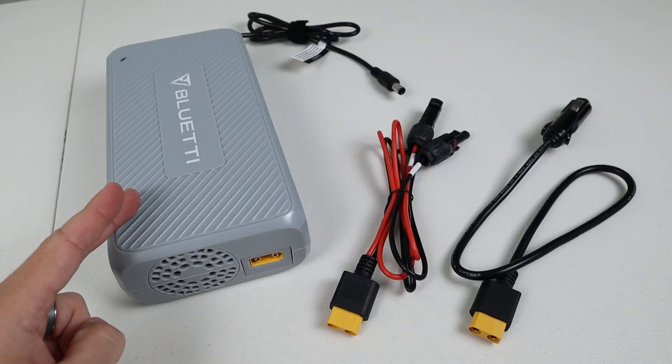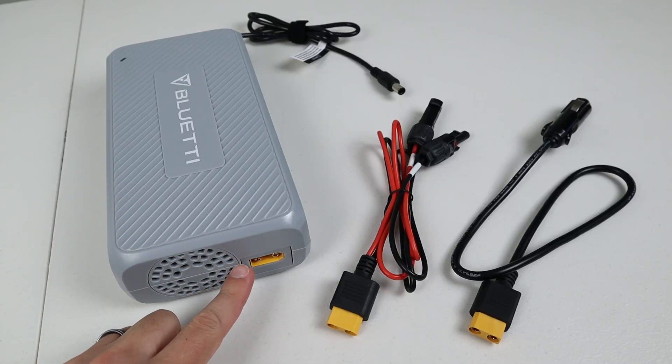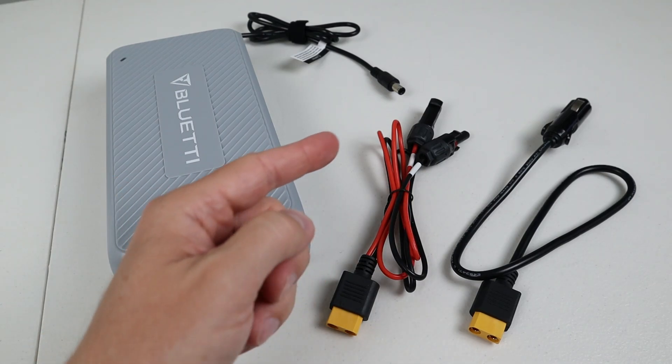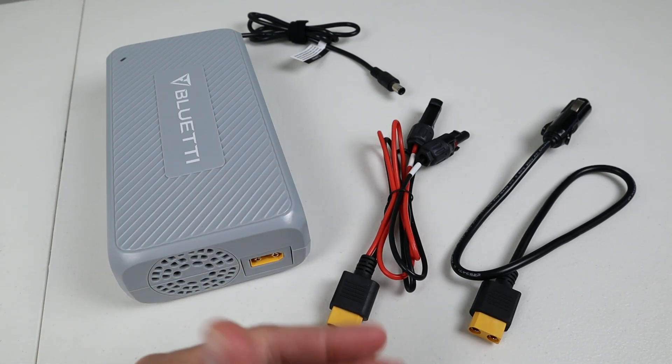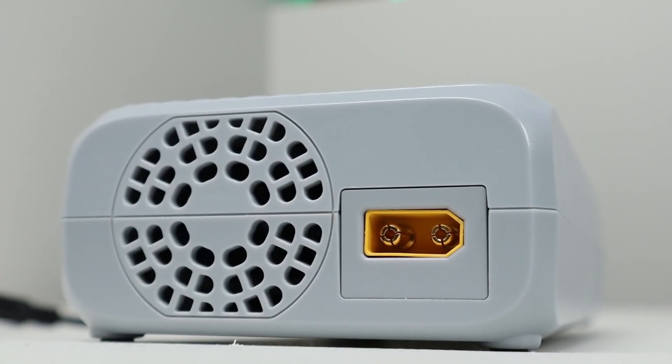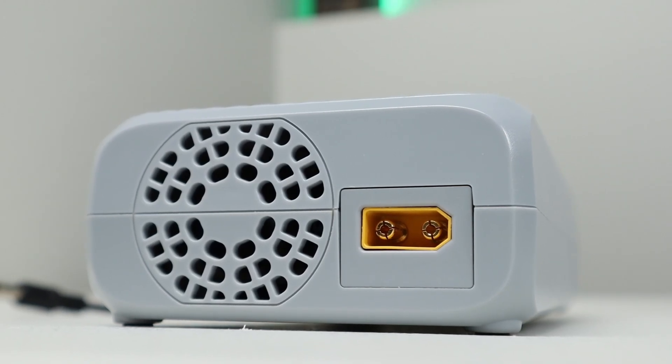Here's a closer look at the charging enhancer. You have your power input right here and there are two adapters that come in the box. One is designed for solar panels with MC4 connections and the other one comes with a 12 volt cigarette style plug. These use XT90 connections — two female XT90 connections and one male XT90 — so you can make your own adapter if you want.